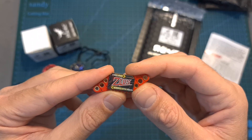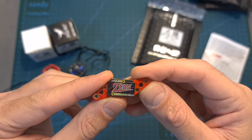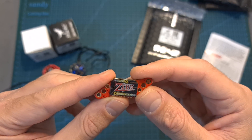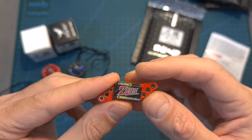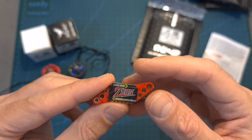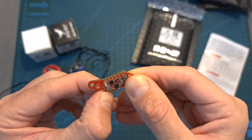The Zeus VTX Nano is one of my favorite Nano VTXs. It offers multiple mounting options, supports the SITRAM protocol, has a selectable output strength of 25, 100, 200 and 350 milliwatts. It supports pit mode, features an onboard microphone, and uses an IPX antenna connector.